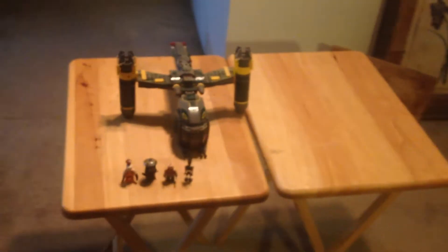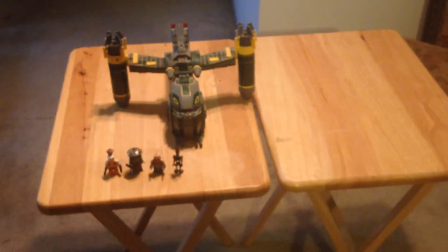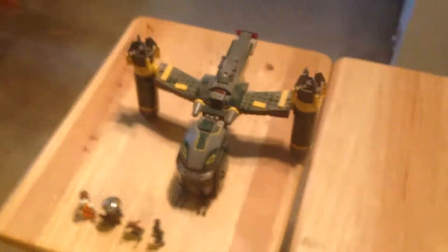Should you get this set? I would recommend it. I think it's a cool bounty hunter ship. If you're into bounty hunters or the Clone Wars, then get this set, or if you just want these minifigures, definitely get it. I wouldn't really pay $50 for this — actually, I'd take that back, I wouldn't pay $70, because I know this set is probably running pretty expensive now. I'm not sure how much it is — I forgot to check.